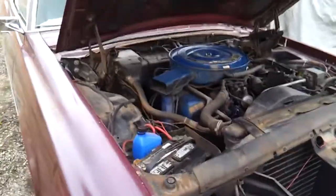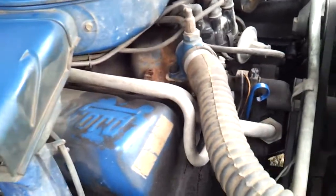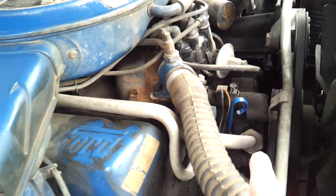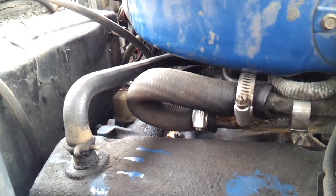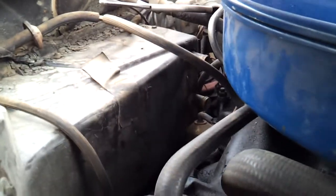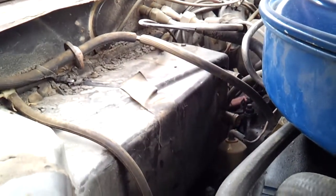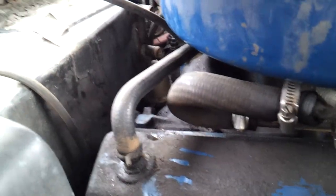Here's a 1968 T-Bird. Right here you can see the heater element — this is the output and this is the input going back here. See how they've just bypassed that and made a return, because there's the heater core back there and it's empty.